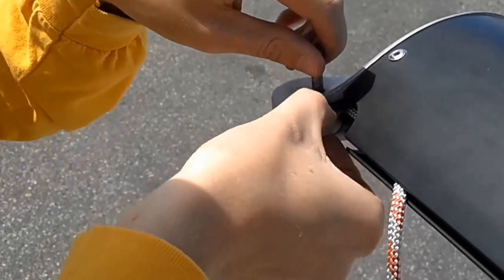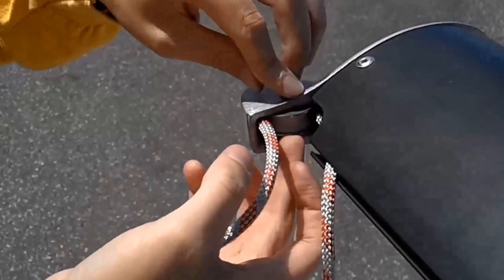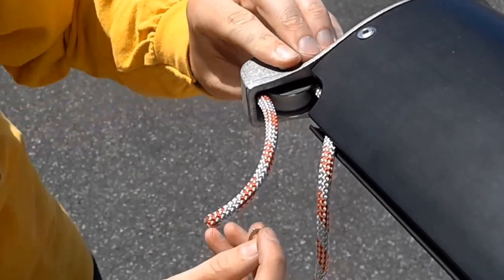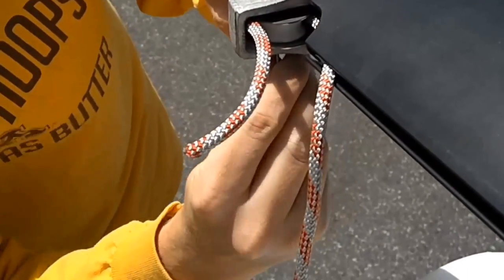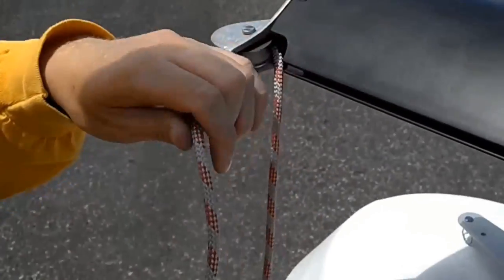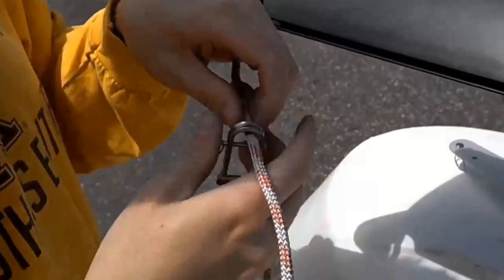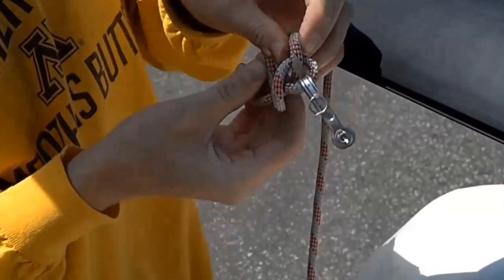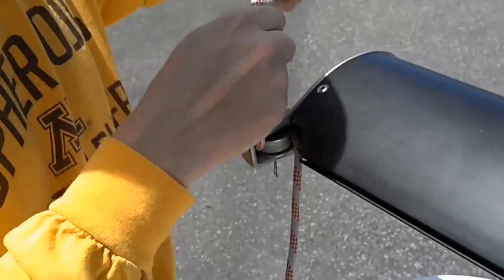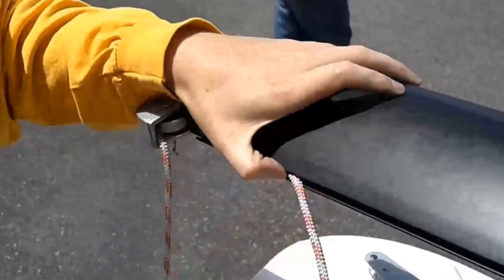To install the halyard line, remove the clevis pin from the mast cap. This will give you space around the sheave. Once the line is in place, replace the sheave and the clevis pin, securing it with a split ring. Next, attach the short end of the line to the halyard shackle. Once the shackle is tied off, go back to the long end of the halyard line and carefully place it in the sail track of the mast.